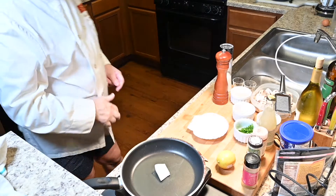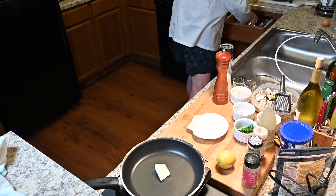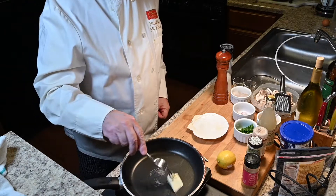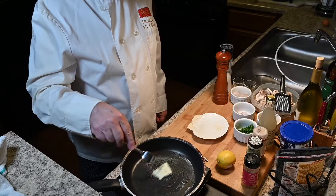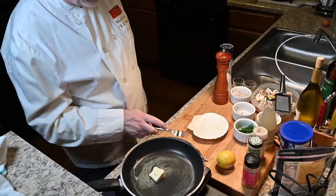I am Chef Frenchy and today we are going to do something fantastic. We are making some sea scallops, coquilles Saint-Jacques. It's going to take a little more time and we're going to have to do a few videos to tie together. And we have everything ready as usual.